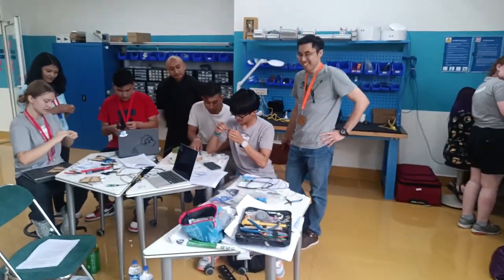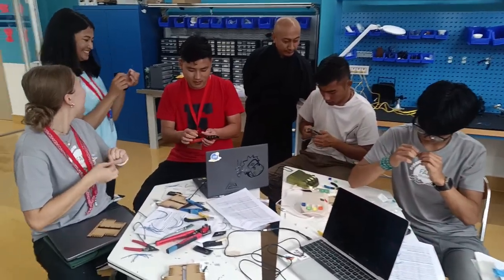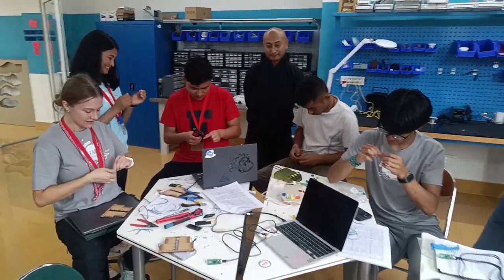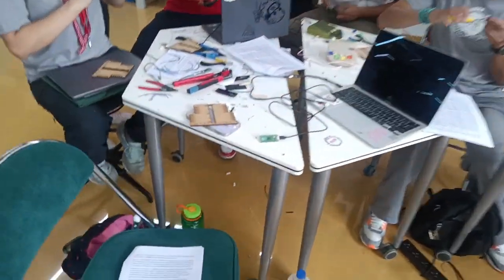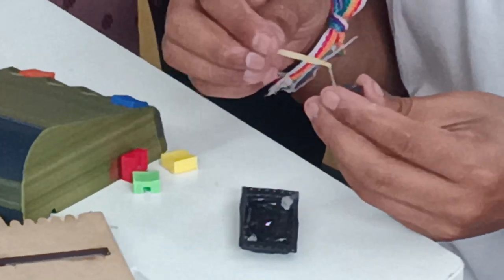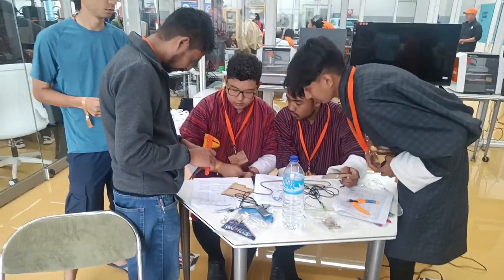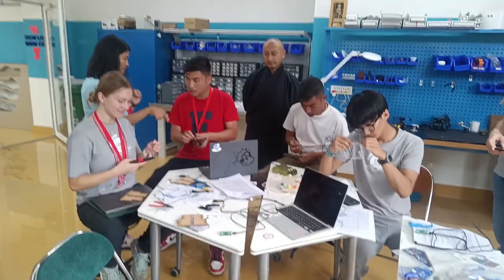Here is the bunch of nice people that have turned up to make keyboards for the disabled. They are learning how to program a Raspberry Pi and how to solder up epoxy key switches. We have people of all abilities in here, and I'm very glad to see them. Thanks very much for turning up, folks.